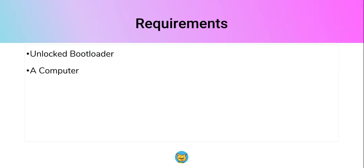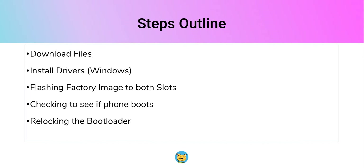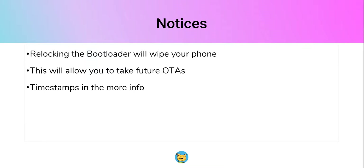First things first, there are a few requirements: an unlocked bootloader — which is usually the case if you've rooted your phone — and a computer. Here's what we'll be doing: downloading the necessary files, installing USB drivers for Windows, flashing the factory images to both slots, checking the phone boots, and then re-locking the bootloader. Re-locking will wipe your phone, but we'll wipe the device beforehand anyway. This also allows you to take OTAs after unrooting, though a locked bootloader isn't strictly required for OTAs.